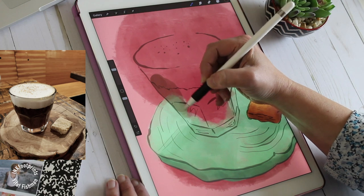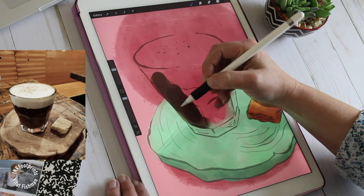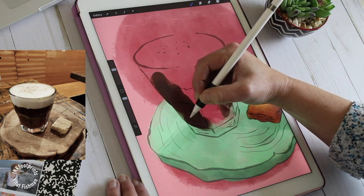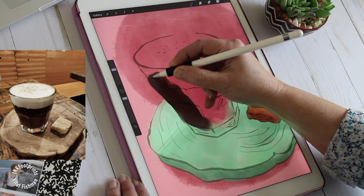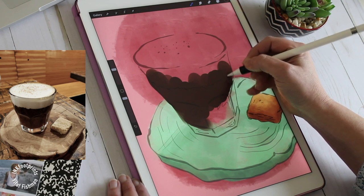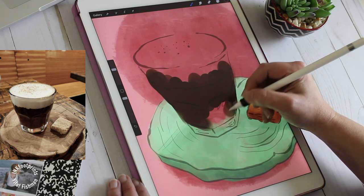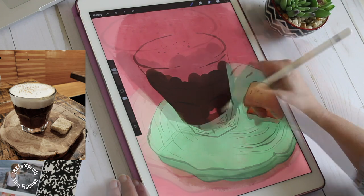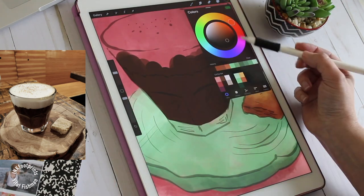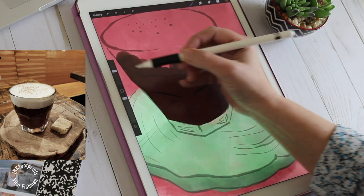I chose a non-textured brush for my coffee because it's in a glass cup and it's highly reflective. So I'm using a plain round brush to draw it — no texture at all. Then I can add the reflection on the glass with a lighter color. When I want to show the reflection on the glass, I'm alpha locking my layer by swiping right on the layer with two fingers.